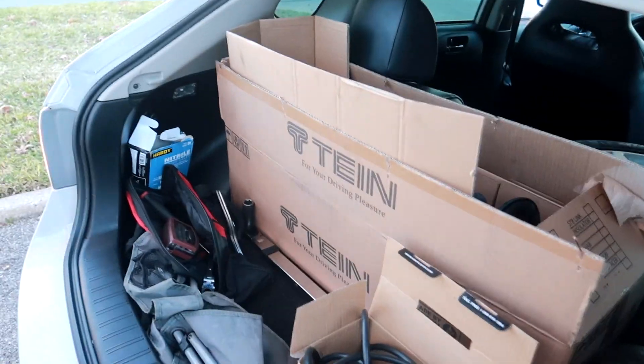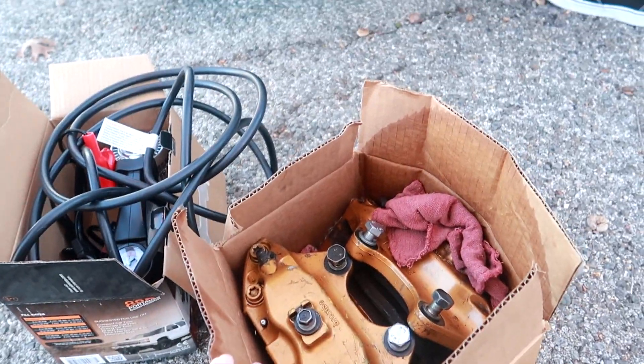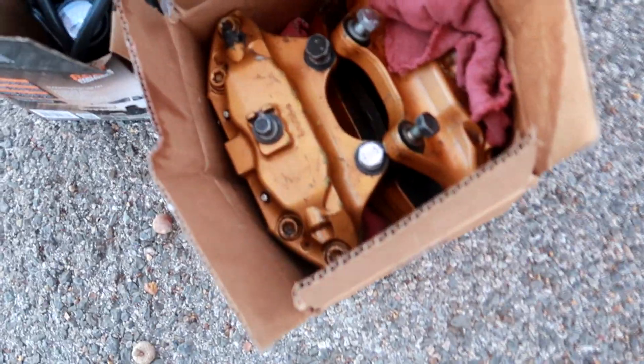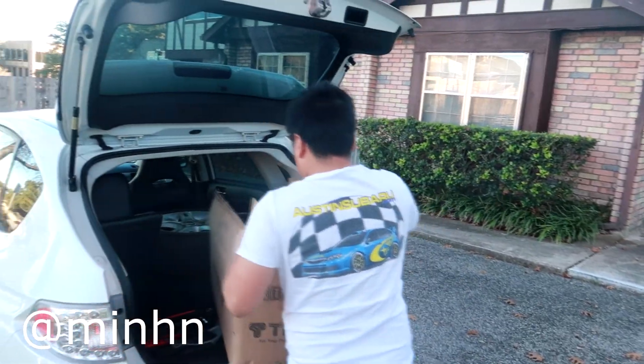Over here there's a big brake kit — my boy Min is selling a Brembo big brake kit. It's just the fronts, six-puck. These came off a Nissan 350Z or G35. So a Brembo big brake kit for sale for the 350Z or G35 — I'll link his Instagram, slide into his DMs if you're trying to pick one up for cheap.